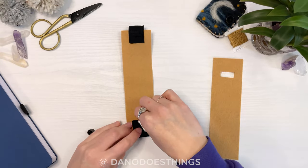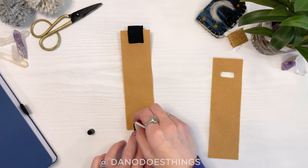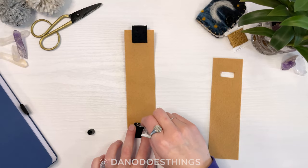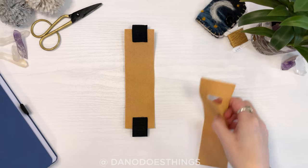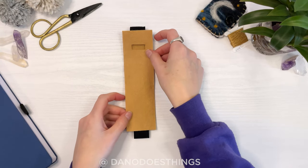Repeat on the other side. Then lay the piece with the cutout on top, sandwiching the elastic in between.